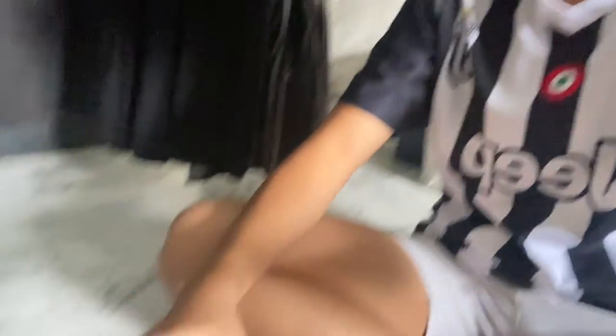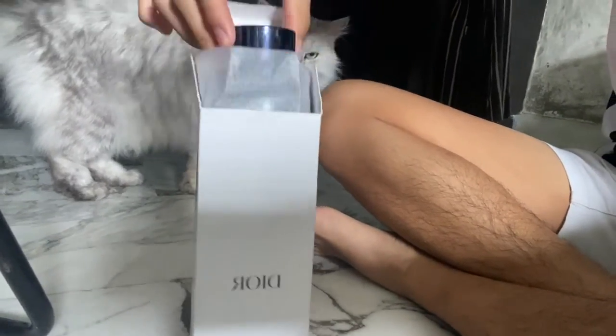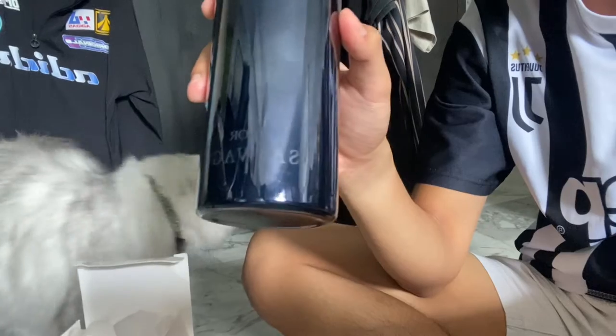I just realized I forgot to film an ending, and I actually have one more item to show you. It's in this box from Dior — it was a gift when we bought the Dior perfume. As you can see there's the CD logo on top and it says Dior Sauvage. It's very thin. I've also included links to the items I bought in the description box along with prices, in case you find it helpful.